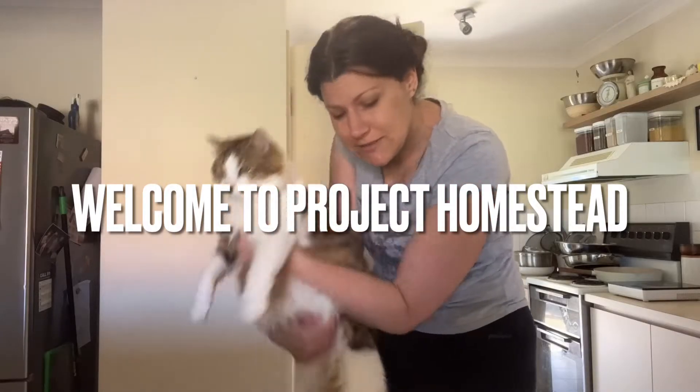Welcome to Project Hempstead. Today we're going to be doing fermented carrots. It's a recipe that my children really love. It's kind of like dill pickles, but they're crunchy and they're carrot-y and they're yum. So that's what we're doing today.